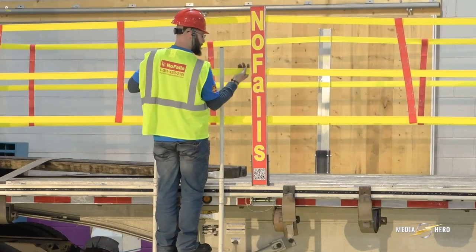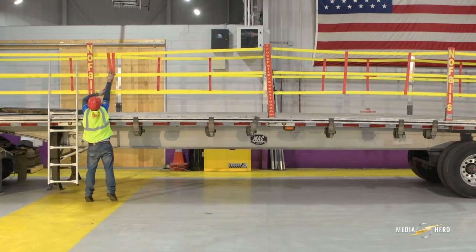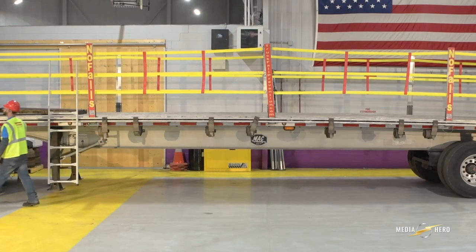Each of the three yellow straps should be inserted through the pockets on four red support posts. Space the red support straps an equal distance between the support posts, with two red straps between each pair of posts.